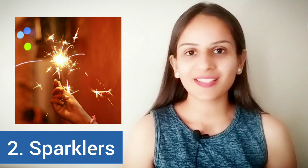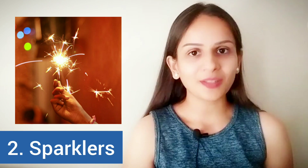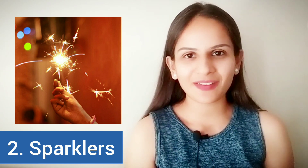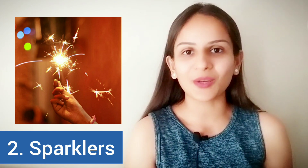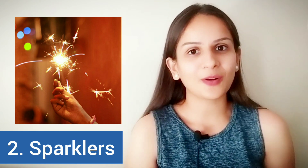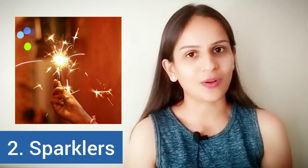There are two varieties of sparklers available. The ones that are made up of metal and the ones that are made up of paper. If you want your kid to be really safe and not burn their fingers, then you can use the paper ones, which are called morning glories. The metal ones are more expensive and may not be safe because your child may burn their hand until the spark goes off.